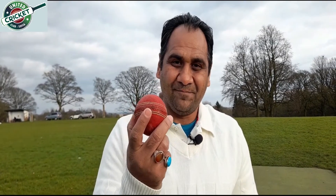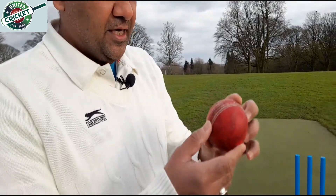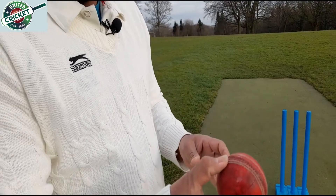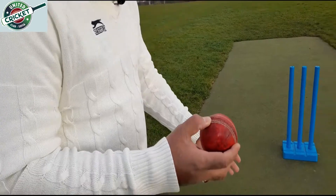Now I'm going to introduce you to the equipment of cricket. The most important thing is, of course, the ball. As you can see, this ball is made from leather and is very hard. To keep safe, you have to have the necessary equipment and training skills.